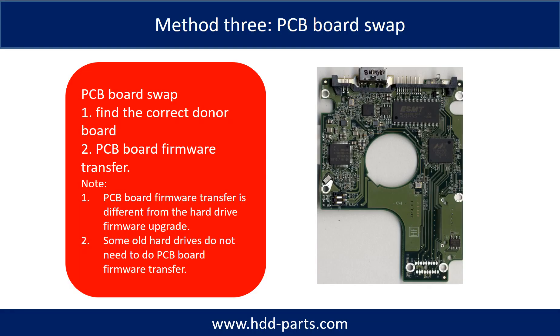Method 3 is PCB board swap. PCB board swapping includes two steps: 1. Find the correct donor PCB board. 2. PCB board firmware transfer.